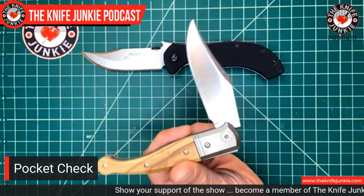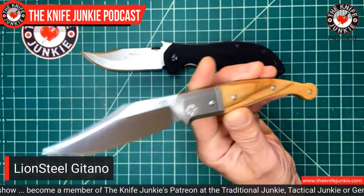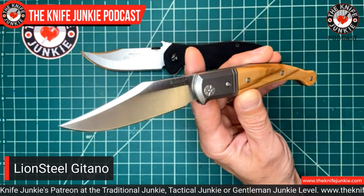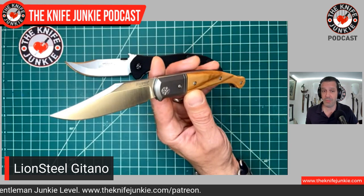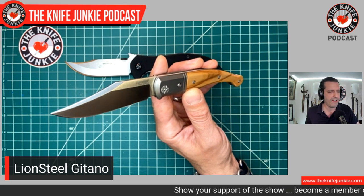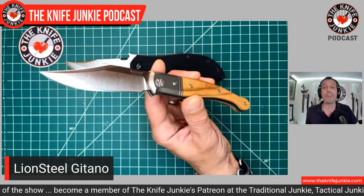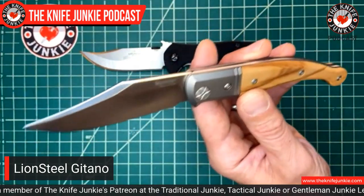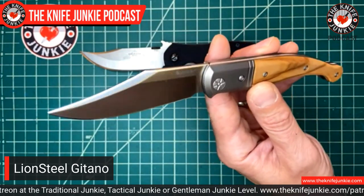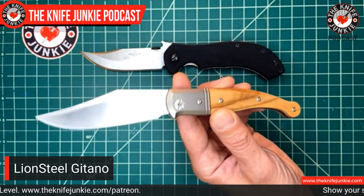Next in my pocket is another beautiful clip point blade — the Lion Steel Gitano. You might remember there was a designer jean company in the '80s called Gitano, so every time I carry this I think of those old Brooke Shields Calvin Klein, Gloria Vanderbilt designer jeans ads. Anyway, this is different — this is a knife. It's a beautiful clip point made in Italy by Lion Steel, and as you can see, it takes a lot of design cues from the classic Spanish folding knife, the Navaja. That's really what drew me to it.